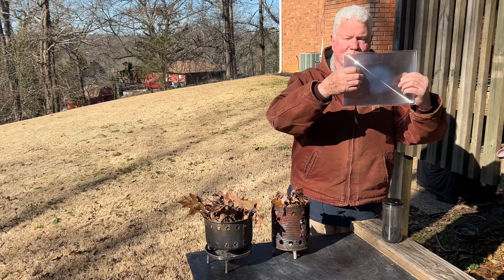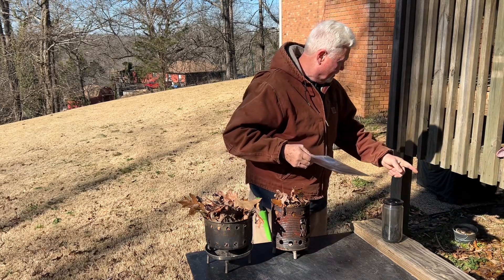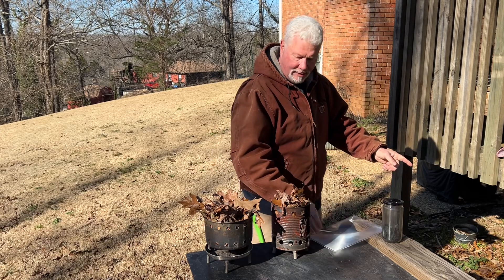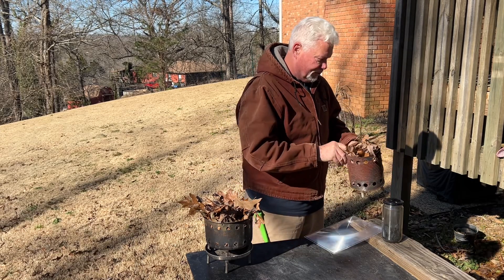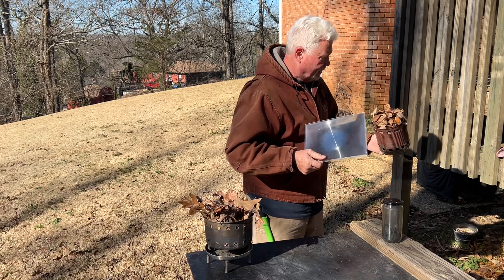I always put these ridges towards the sun and I see a bright spot right here on the ground, so I'm going to make sure that that's where my leaves are at. The ridges towards the sun.